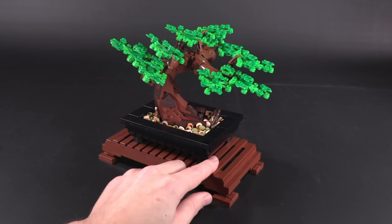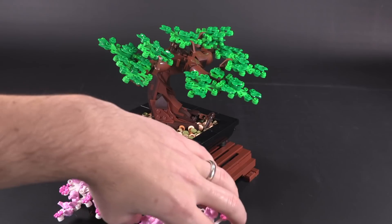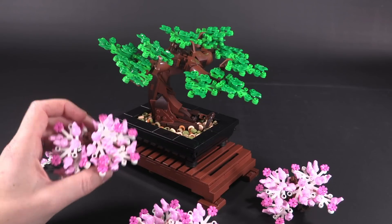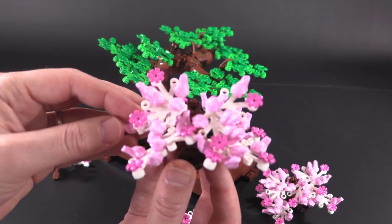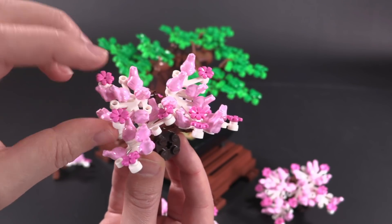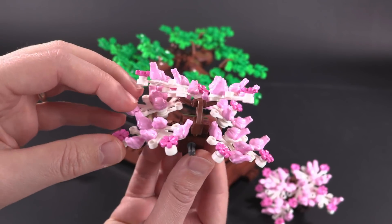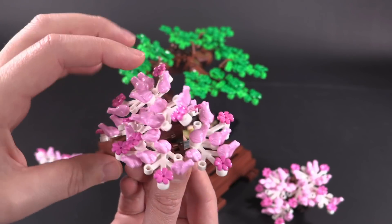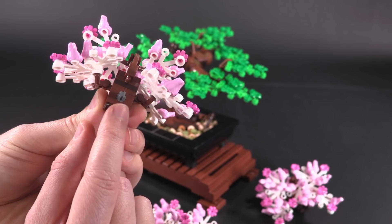There's one more cool thing about this set — the changeover of the seasons. These look very much like cherry blossoms; there are three identical larger sub-assemblies and one smaller one. You get tons of pink frogs, a few magenta smaller flowers, all on top of those smaller white tree leaf pieces. You get a huge amount of those pink frogs, and I really like that they made the entire sub-assembly easy to take off and reattach.